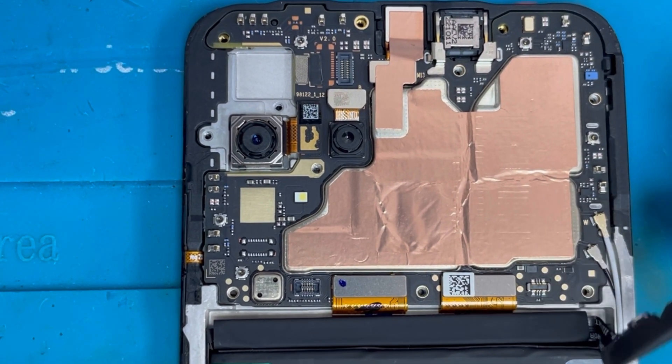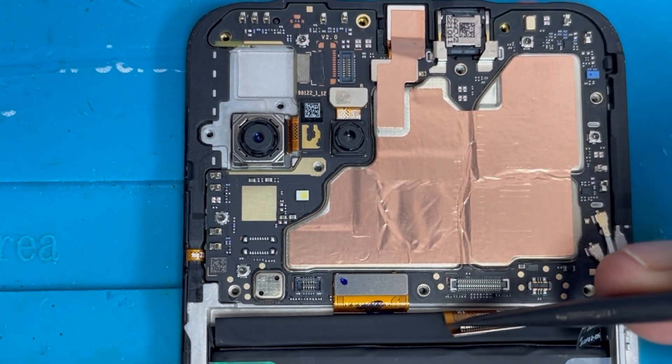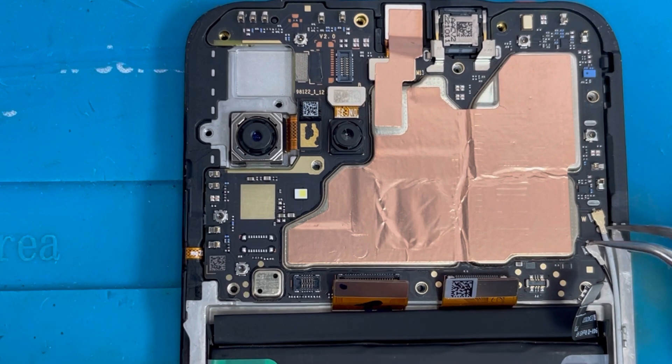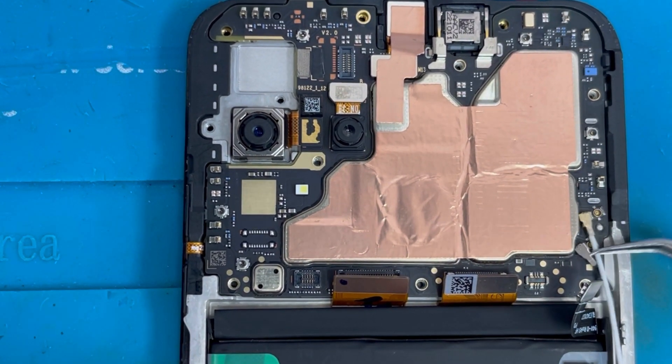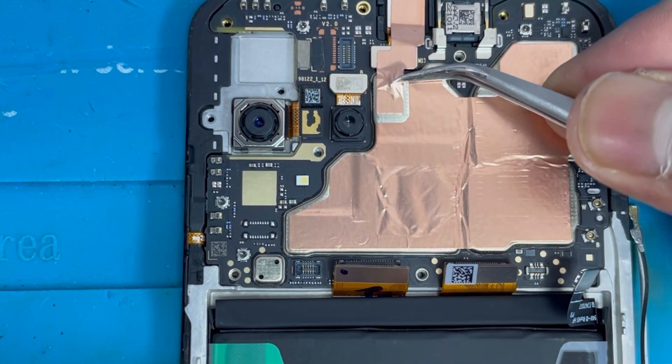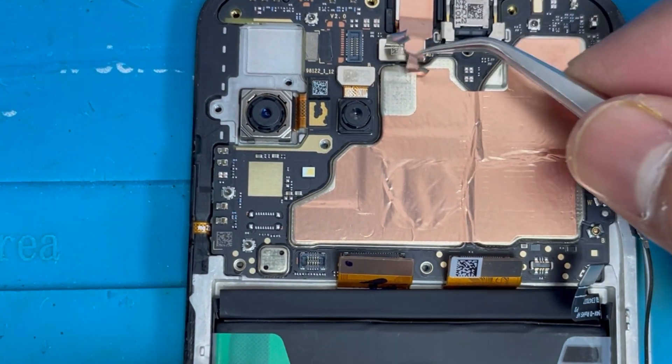I'm gonna remove this battery connection, and there is a charging connection and the screen connection. These together come with the screen. There are also two antenna lines you have to remove. And we're gonna remove this front camera.